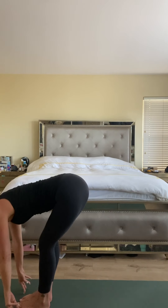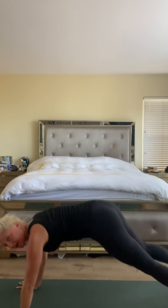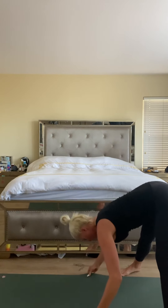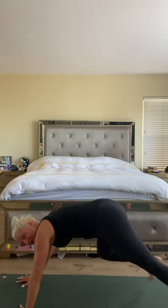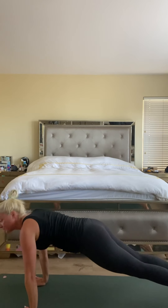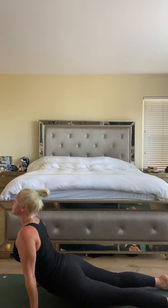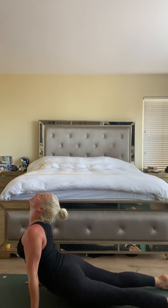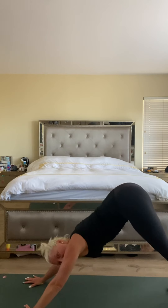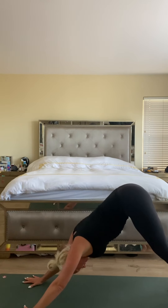Exhale, fold forward — try to lead with your chest all the way down, hands to the floor, relax your head. Inhale halfway lift, gaze forward, flatten the back. Exhale hands down, feet back — high plank. Holding your first high plank here for a moment. We can always bring the knees down if we need to. Exhale, shift forward, lower halfway to chaturanga. Inhale, upward facing dog. Exhale, downward facing dog — big breath in and big breath out.